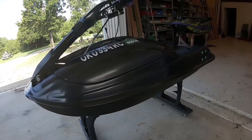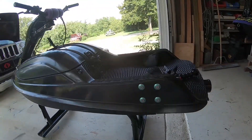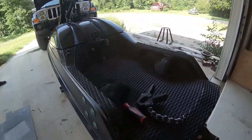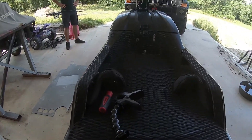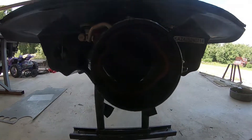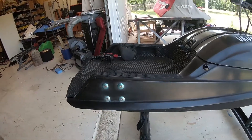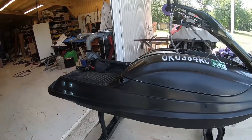All right everybody, today on the Bow Show we're gonna be working on the chin. I still run a 701, which is a B pipe with a little port work and some little goodies here and there — it's all pretty much superjet inside.